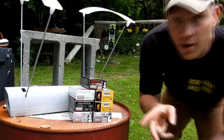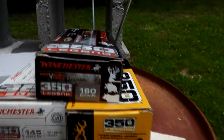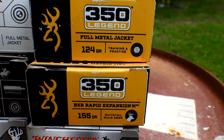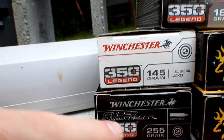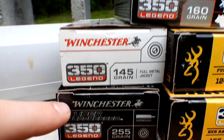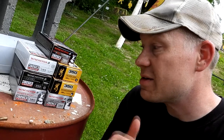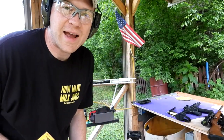We've got a slew of different ammo here today with all different kinds of weights, and we're going to put them on the chronograph. We've got some Winchester 160 grain, Browning 124, Browning 155, Winchester 150, Winchester 180, and then the one I'm really interested to see — the suppressor heavy 255 grain subsonic. Also the 145 full metal jacket. Should be pretty cool to see the difference in speeds of all these different weight 350 Legends through that BFR revolver.